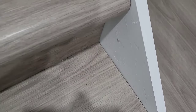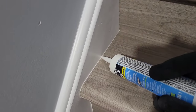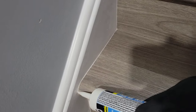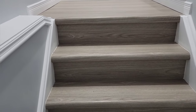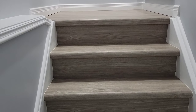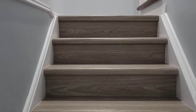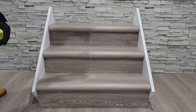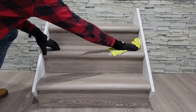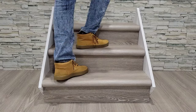Depending on the accuracy of your cuts and the final look you want to achieve, you may choose to apply caulking along the sides to cover any imperfections. And just like that your staircase is complete. Completing your staircase with Step Up's vinyl stair nosings allows you to have an exact match to the vinyl flooring you have above or below your stairs. It's also a wonderful material as it's waterproof and easy to clean. Thank you for watching and we wish you all the best with your installation.